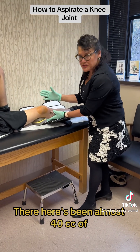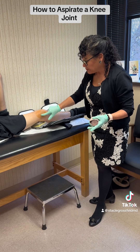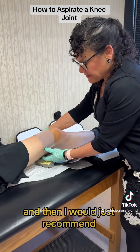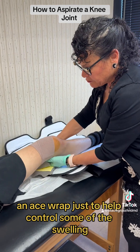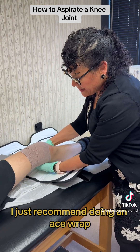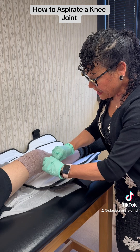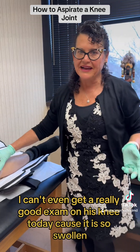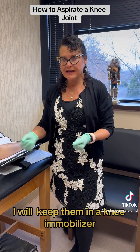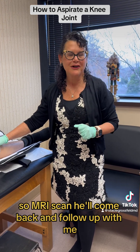Now that there's been almost 40cc's of hematoma removed from the knee, I can see his kneecap much better. I applied a band-aid over the aspiration site, and I recommend an ace wrap — firm but not super tight — to help control the remaining swelling. I can't get a really good exam on his knee today because it's still swollen, so I'm going to move forward with getting an MRI scan. We'll keep him in a knee immobilizer to keep his knee straight and reduce pain, and he'll come back for follow-up.